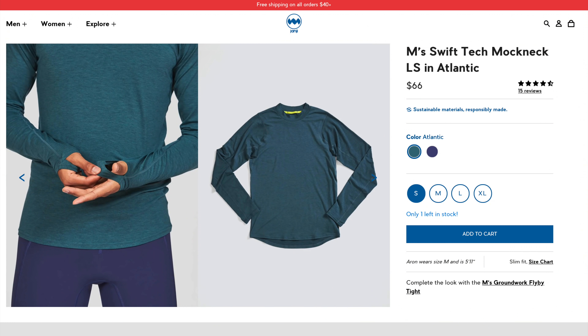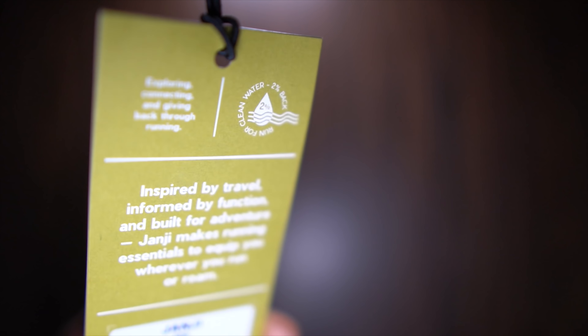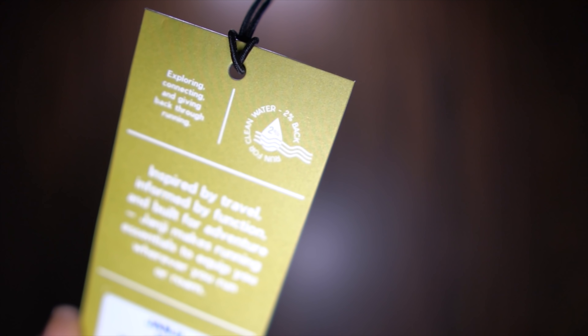The first thing I'll talk about is this shirt that I'm wearing. This is the Swift Tech Long Sleeve in Atlantic — Atlantic is the name of the color. For me it's kind of like a sea green; I'm a little bit colorblind, so it's kind of like a gray with a little bit of blue in there. Hopefully it's coming through on the camera for you guys. What I like about it as a winter piece to run in is that the neck is a little bit taller — I don't always like that, but for this one I'm liking it.